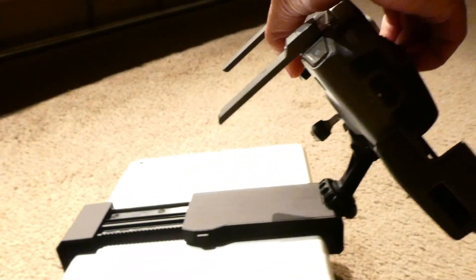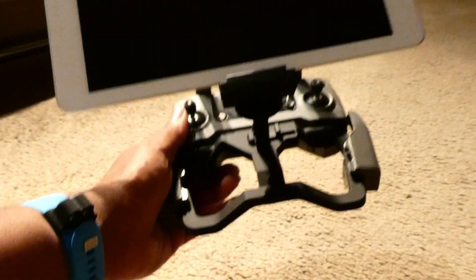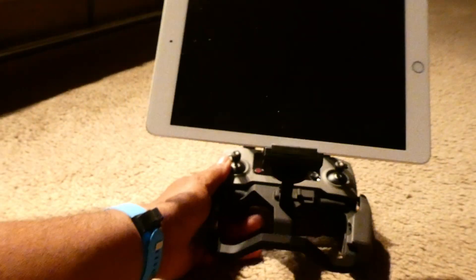Now we are going to see whether this tablet mount is sturdy or not. As you can see, I'm holding the controller upside down and it still holds the tablet. I think this is a pretty good product — the clamps actually hold it well.